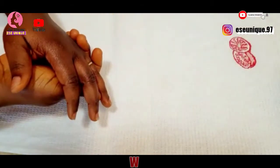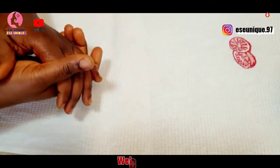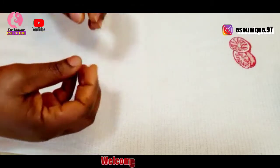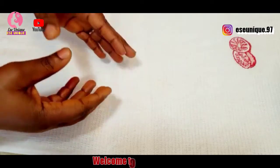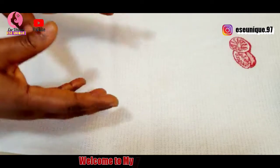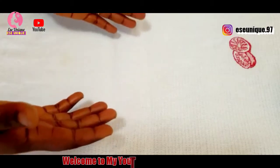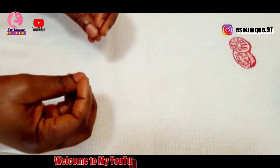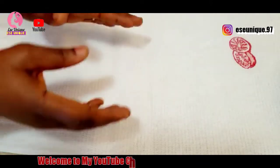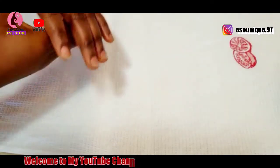Hi everyone and welcome back to my channel. If today is your first day coming across my video, you are highly welcome. My name is Essay Unique, and in today's video I will be sharing a simple strong belly fat burner drink. This drink is going to help you burn belly fat and excess fat in your body. It is so strong and powerful, so if you are interested, keep watching to the end.